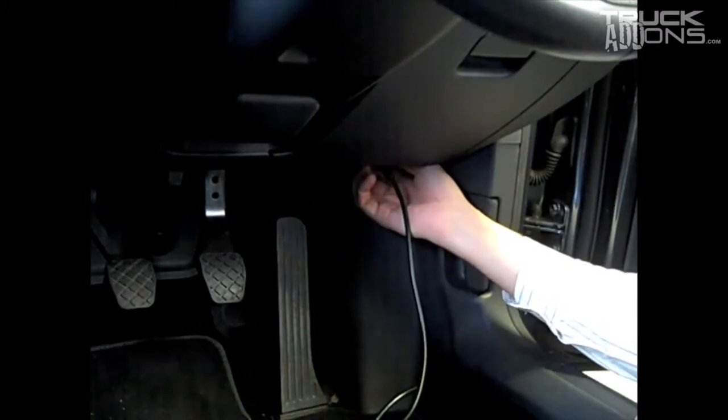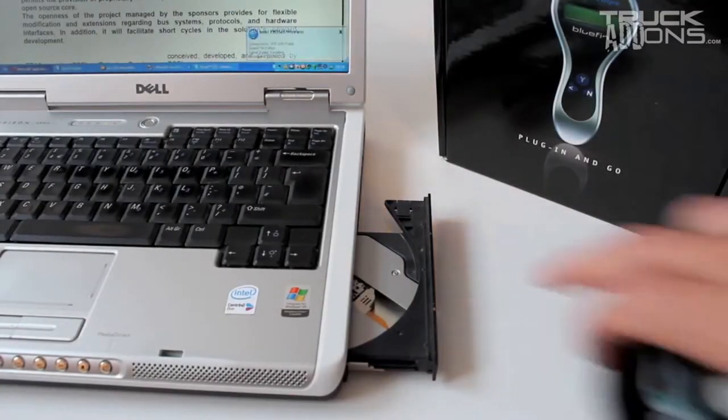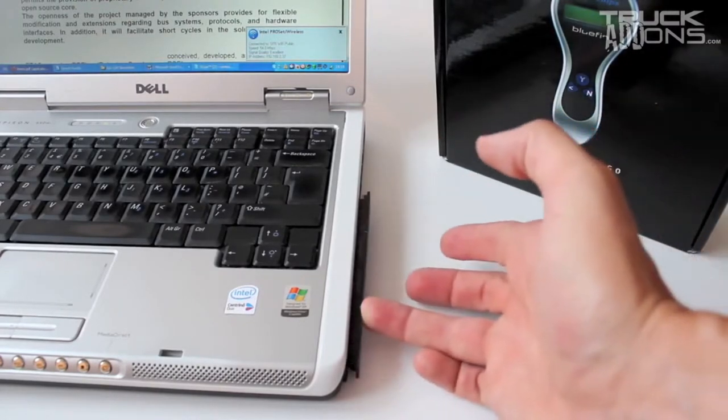Then disconnect the Bluefin handset from your vehicle. Install the Bluefin desktop software onto your PC using the CD supplied. Please note this software is not compatible with Apple Mac devices.